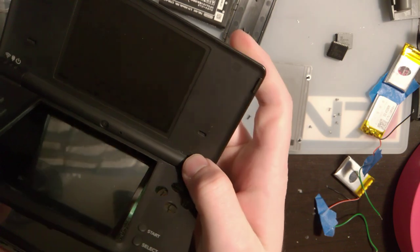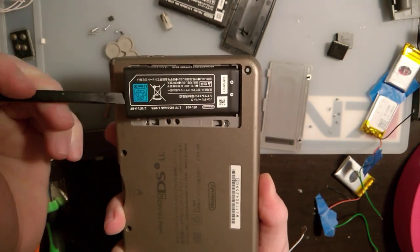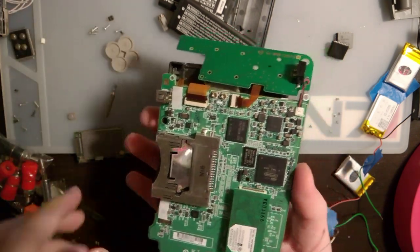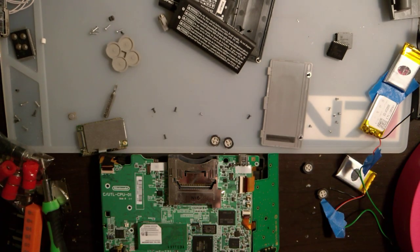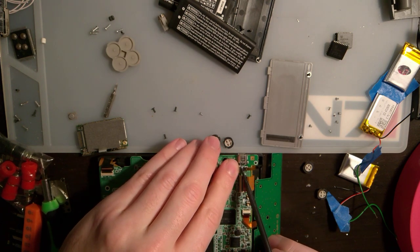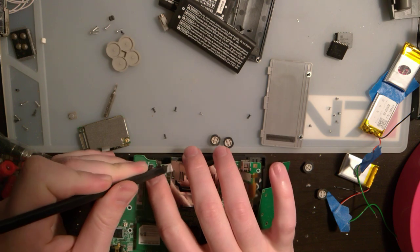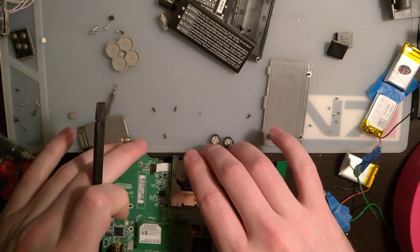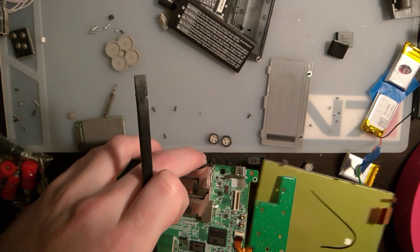Got all the parts here, might as well. The screen itself has three ribbon cables: this big one right here, this little one right here, and this little one up top. The two on the right are for the LCD — the big one carries the image data and the little one is for the backlight. The one on the left is for the touch panel. Once you've got those unplugged, the screen itself comes right out.